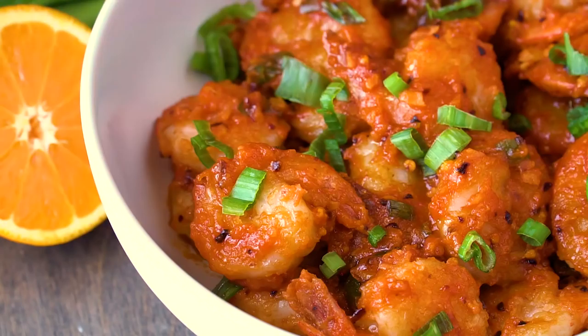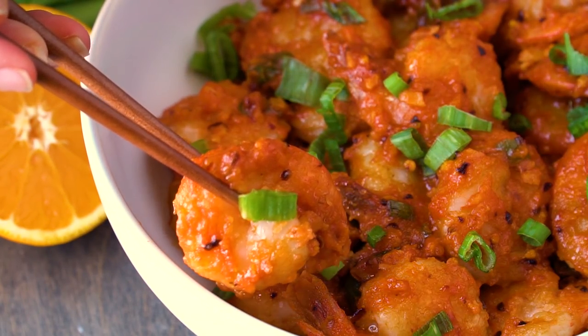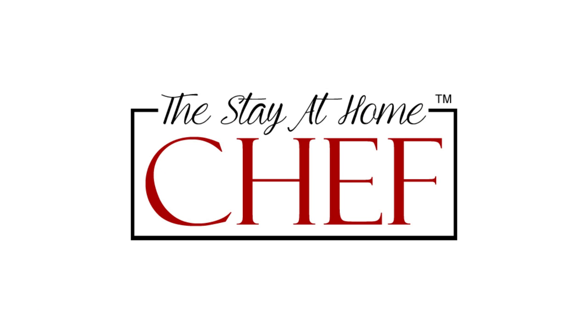Today on The Stay At Home Chef I'm showing you how to make Orange Peel Shrimp. This is a super easy dinner that is sure to impress.